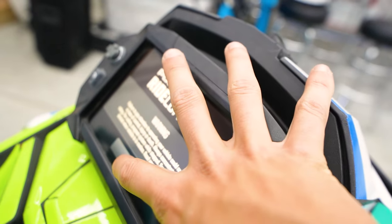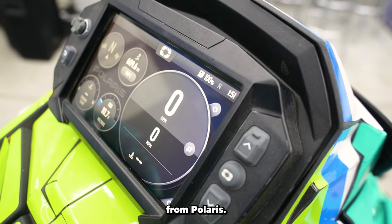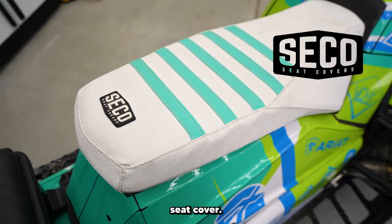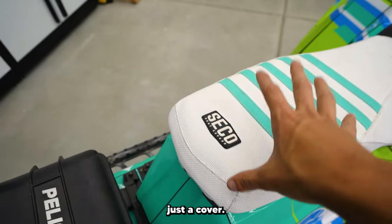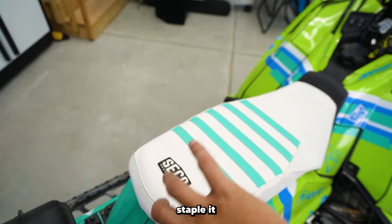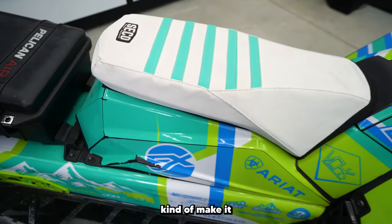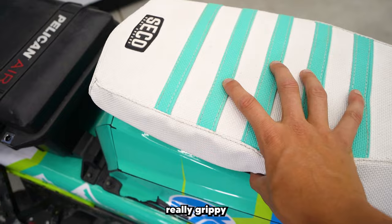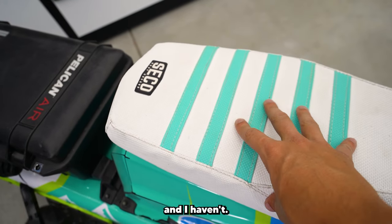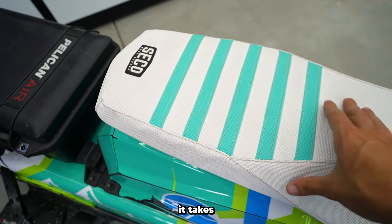We've also got the 7S display, which comes stock with all Polaris turbo sleds — you can track your buddies and see where they're at. Then there's the Seiko seat cover. A lot of people ask if this is an aftermarket seat — it's just a cover. You take the seat off, put this on, staple it to the bottom, and you can customize the stripes to match your sled. It's really grippy and durable — takes a good beating.